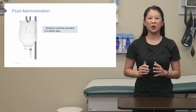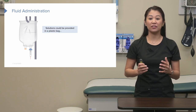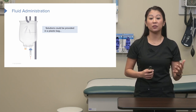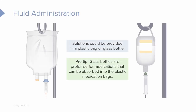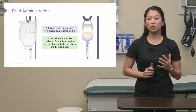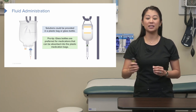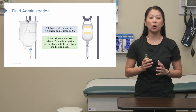Before we get too far into the skill, I want to take a moment to talk about the solution itself. Most of the time when you hang IV primary or continuous fluids, it's going to be in a plastic bag that you receive from your pharmacy. Occasionally, though, you will see IV solution in a glass bottle. The reason we do this is that some medications can be absorbed through the plastic bag, and we do not want that affecting effectiveness. Nitroglycerin is a great example — you may see it in a glass bottle because we don't want that medication absorbing into the plastic. So to recap, you may see IV solution in a plastic IV bag or a glass bottle.